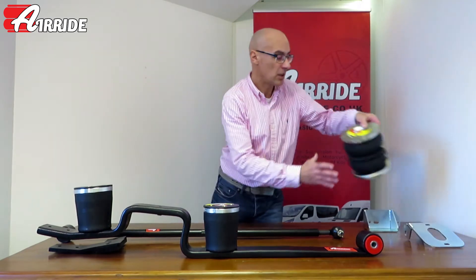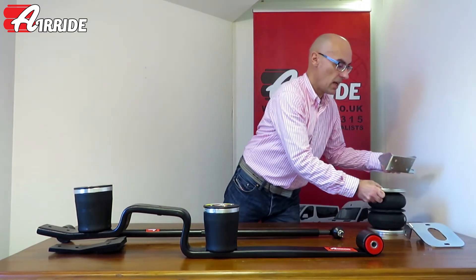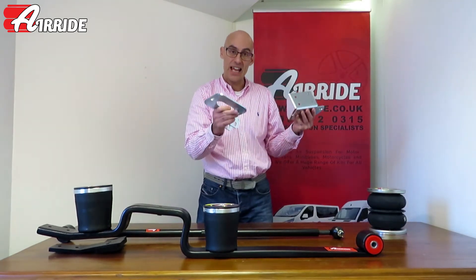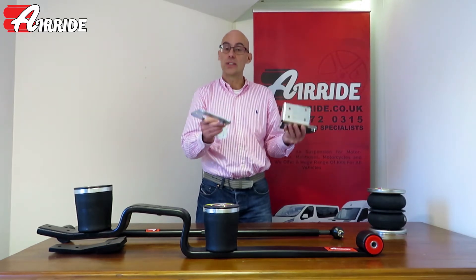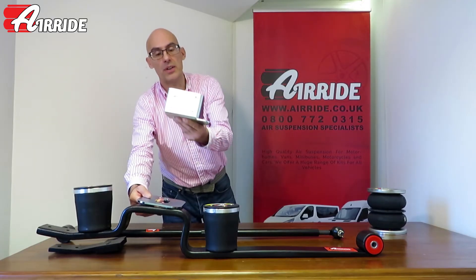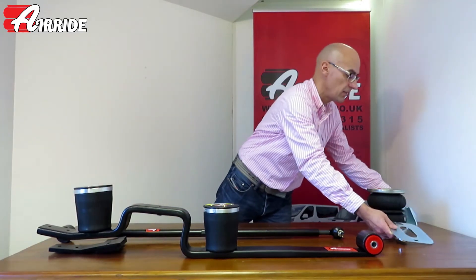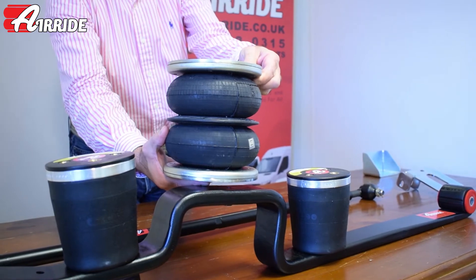Over here we have one of our Dunlop kits which contains an airbag and a couple of really hefty, well-designed brackets. This is an air assistance kit, also called semi air suspension or auxiliary air suspension. One bracket fits to the axle on the rear of the vehicle, one fits to the chassis, and in between you have the airbag giving you the suspension.